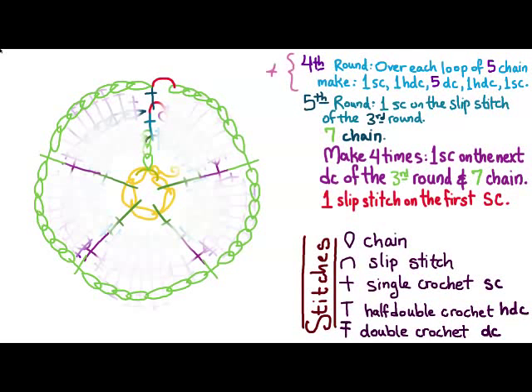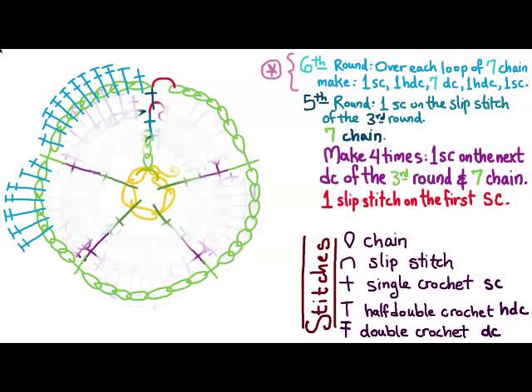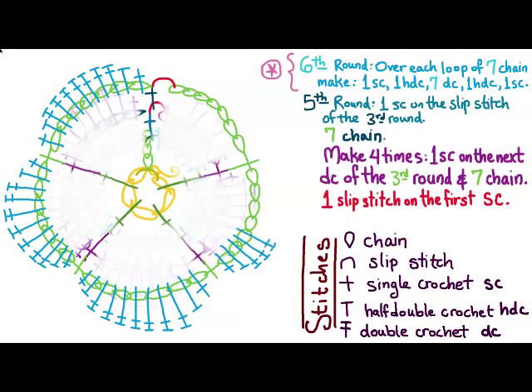For the sixth round, it looks just like the fourth round, but we're going to be using seven double crochets in the middle. So: one single, one half double, seven doubles, one half double, and one single — repeat that going around five times. This round takes a little bit of time to execute. Then we just tie off and we're done with the flower.